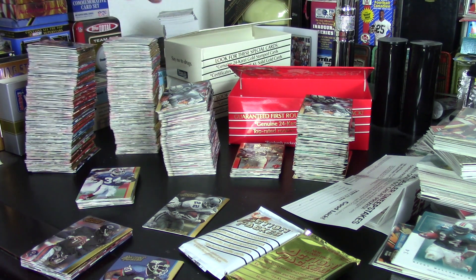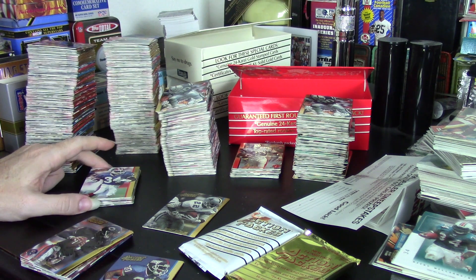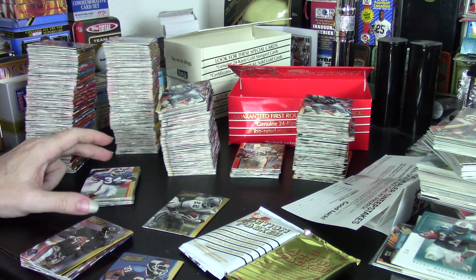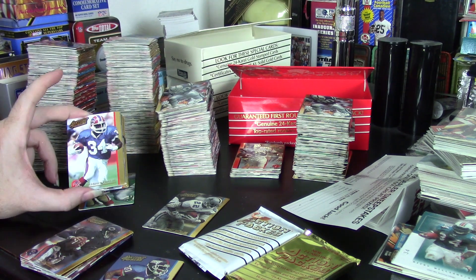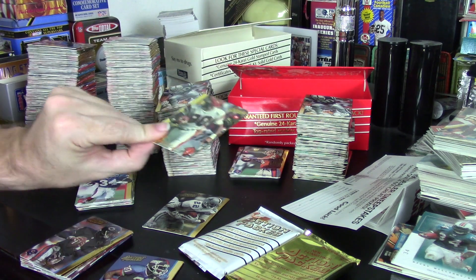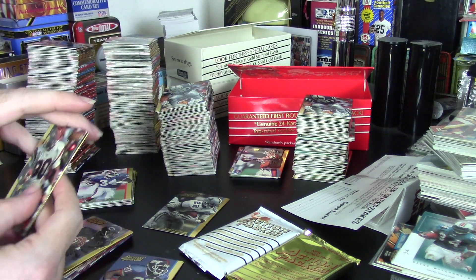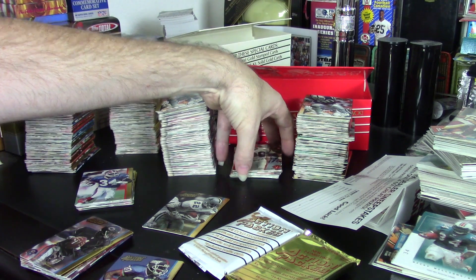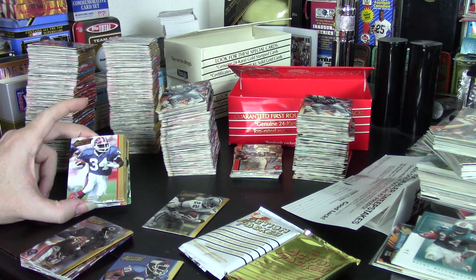It would have been nice to get two different 92 Veteran boxes, but I've got the set so it's not like I'm in dire need. I really did want to get a gold card because, while I have the Rookie gold card set, I don't have the Veteran gold card set yet. And I really did want to get one — I did not. So that's the only disappointment.